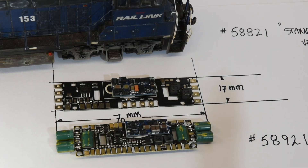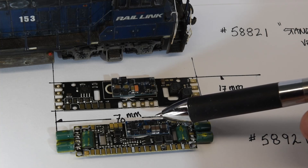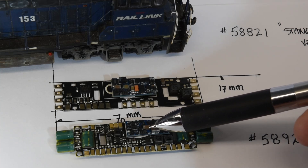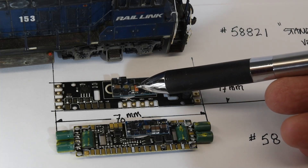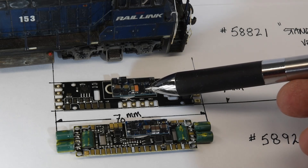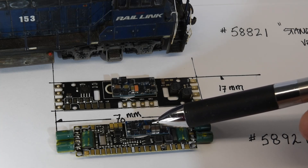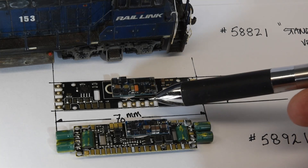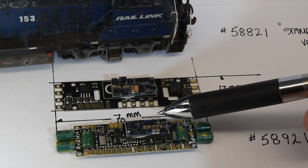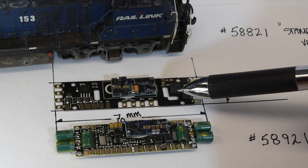Another notable feature — the decoder itself actually looks smaller. There are some components that look like MOSFETs in different positions, with four of them. It looks a little different and the footprint of the decoder is smaller. I presume these are probably 11-pin, so they'll drop into an existing board in a locomotive. Whether they're fully compatible I'm not sure. But this is a significantly different-looking board by LokSound ESU compared to its counterpart.